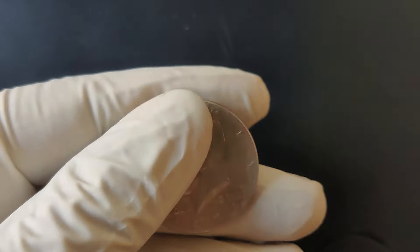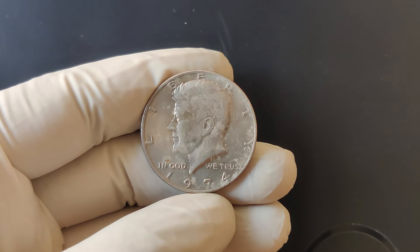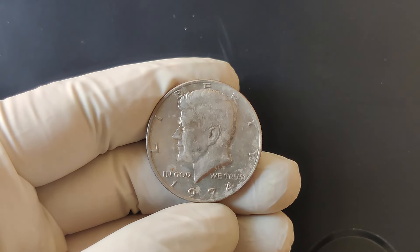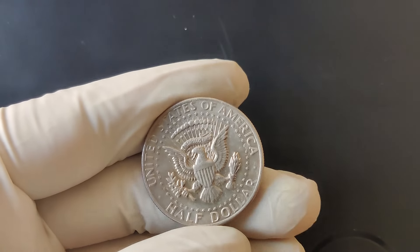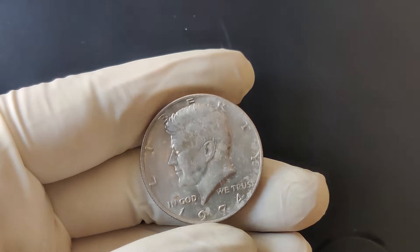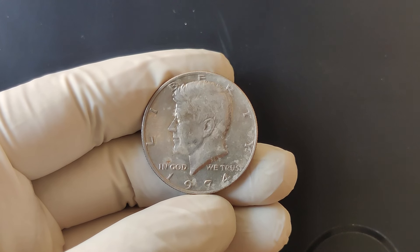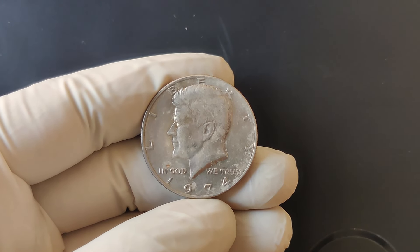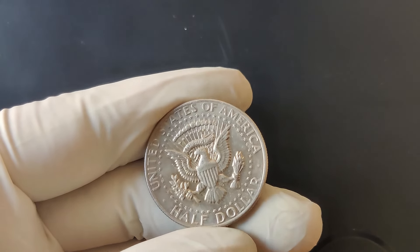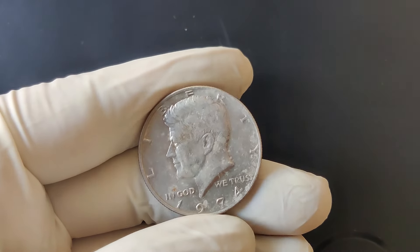If you come across a 1974 Kennedy half-dollar with an S mint mark, chances are it's a proof coin. Proof coins are specially struck for collectors and have a mirror-like finish with sharp details. They were never intended for circulation, making them more valuable, especially if they are still in pristine condition. In good condition, these coins can range in value from $5 to $20. However, a perfect PR-69 or PR-70 proof coin can go for significantly more, sometimes hitting the $50 to $100 mark. If your 1974 S half-dollar is a silver proof, those special silver-clad proof sets can easily be worth over $100 in top condition.